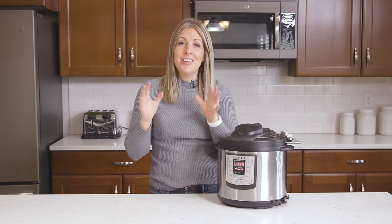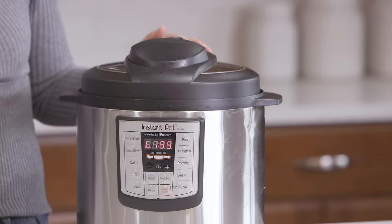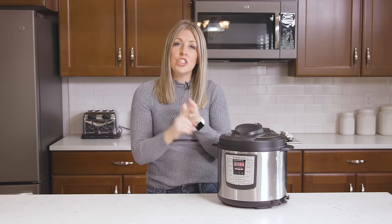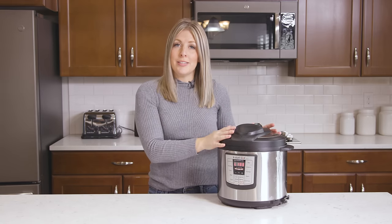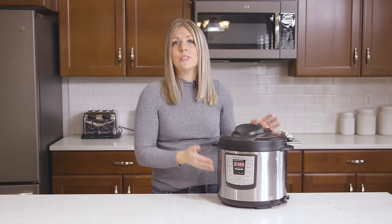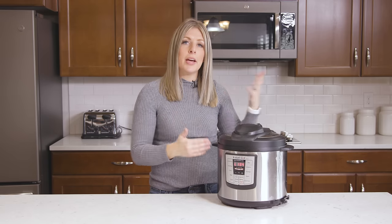Issue number three: there's not enough liquid in your Instant Pot. Every time you use your Instant Pot, you need about a quarter cup to a cup of some sort of liquid — whether it's chicken broth, water, or something like that — so your pot can pressurize. A common example is cooking rice without enough liquid, which triggers the burn notice. If that happens, scrape the bottom really well, then add more liquid than you think you'll need to make up for what was lost.